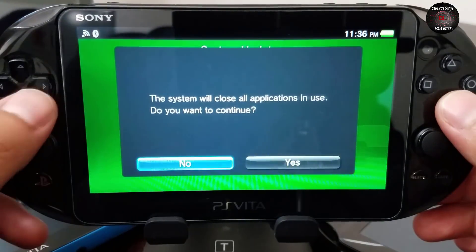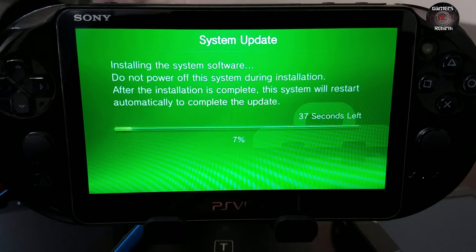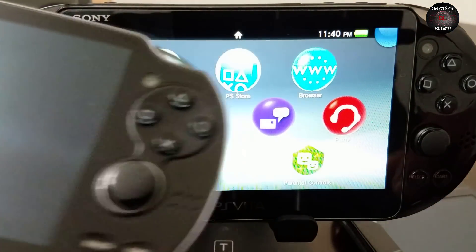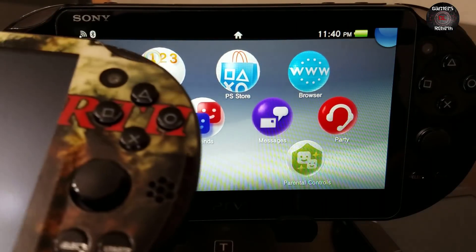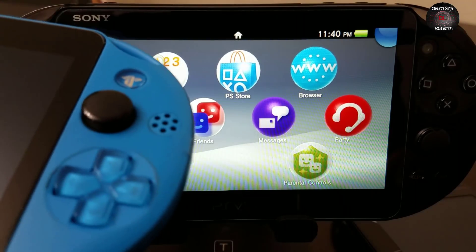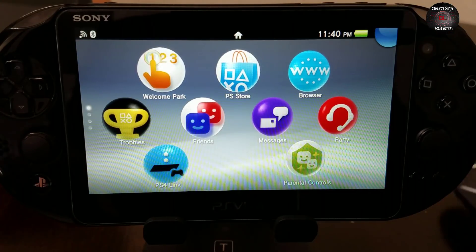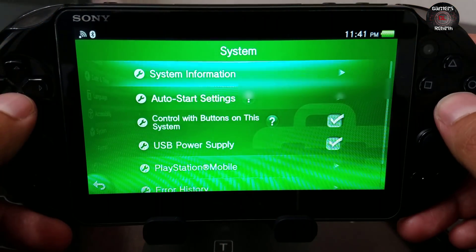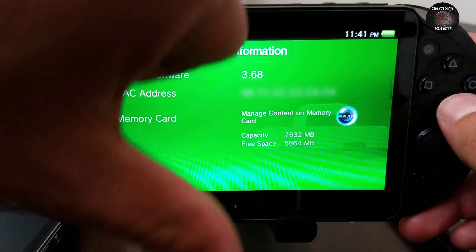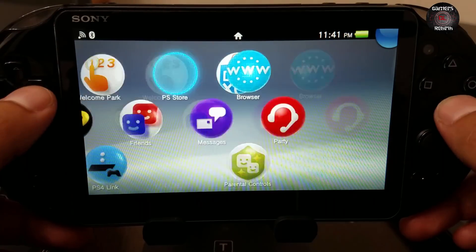I have various PlayStation Vitas on different firmwares — I have the 1000 fat, and others on 3.63, 3.65, 3.60, and 3.67. This one is now on 3.68 as you can see from the system information. We move along — now we have access to the PlayStation Network.